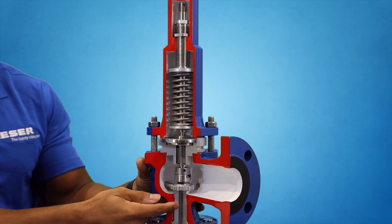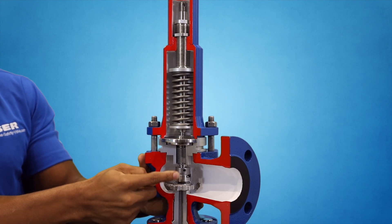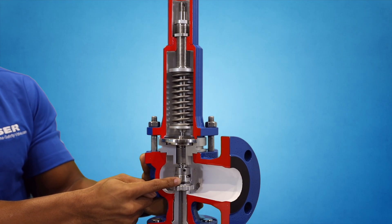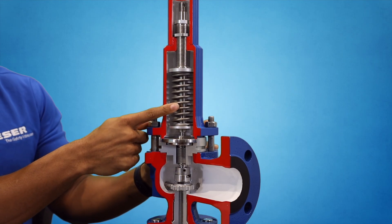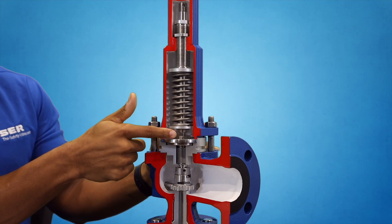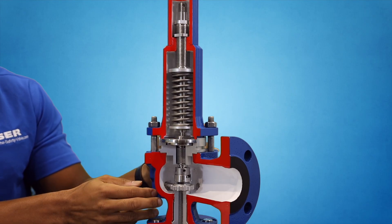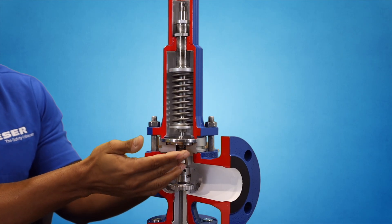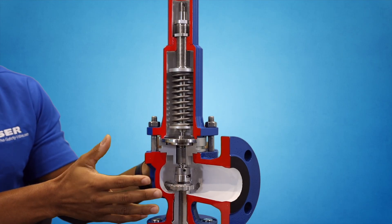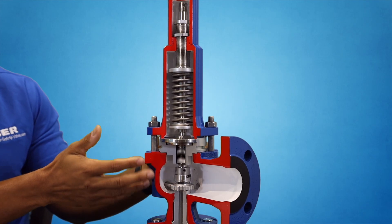Here's how the valve operates. Pressure is introduced at the inlet through the nozzle and is met by a greater force generated by the spring acting on the valve disc via the spindle. There is a range of pressures attributed to the compression values of the spring — different for every manufacturer, with hundreds of spring offerings dependent on the set pressure required. Once the system pressure overcomes the force generated by the spring, the result is lift. Per code, all valves must meet full lift or full open within 10% of the set pressure, or 3% in boiler or fired vessel applications. Once overpressure is relieved, the valve has a 7% blowdown allowance.